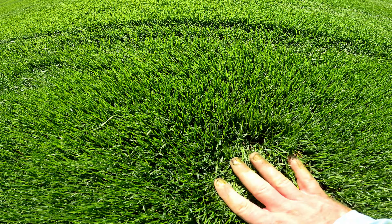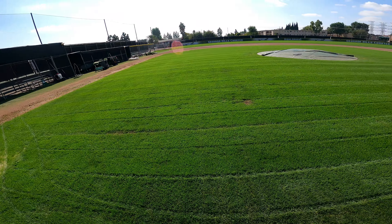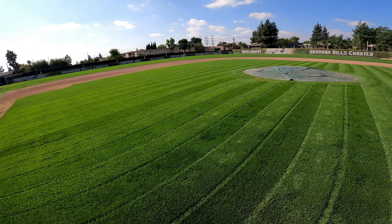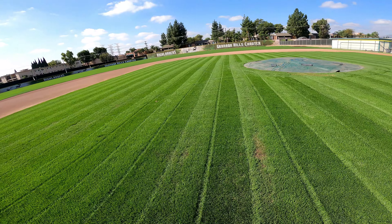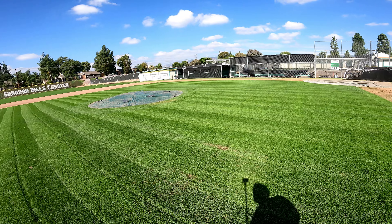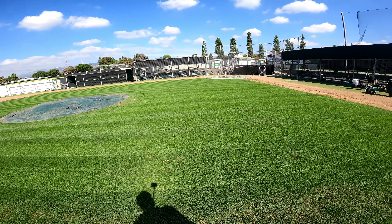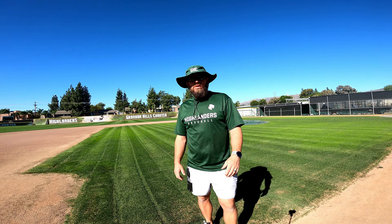Day 15 — just had the dethatch and scalped this down to three-eighths of an inch, basically bare dirt, and this is where we are. I'm going to put the first real mow on it with the real mower on Monday. I'm going to put a heavy dose of water on it today, not water it over the weekend, to encourage root development and get those roots digging down and searching for water. After that heavy dose, we'll put the real mower on it on Monday and probably have it nicely striped.